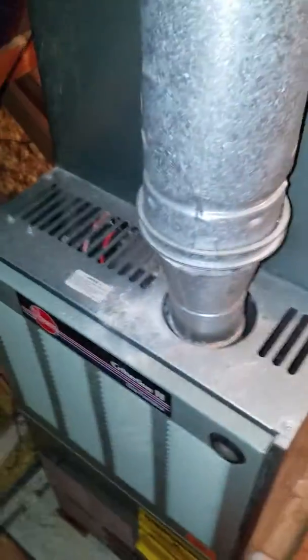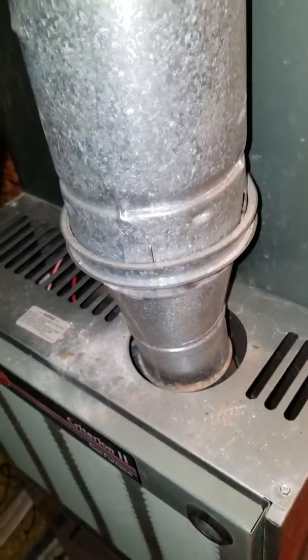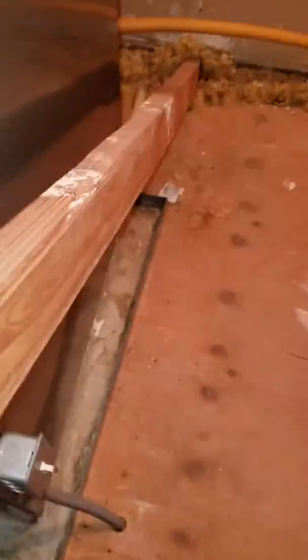I'm up here in an unconditioned attic looking at a 75,000 BTU 80% efficiency furnace. It comes up here and runs up into the roof right there. The gas line is three-quarter inch coming in on the left-hand side. Electric is here on the floor on the right-hand side. It does have a safety pin.